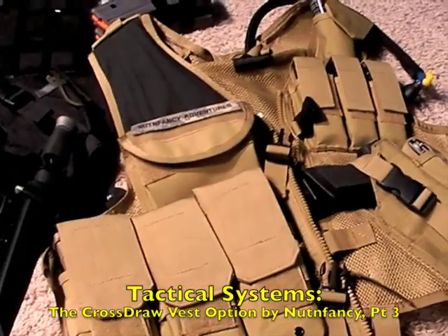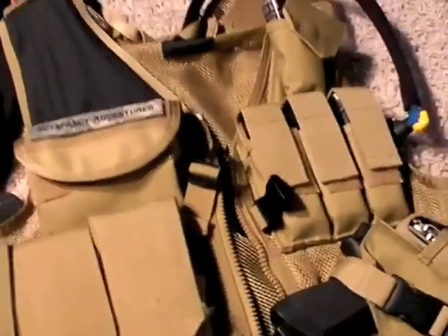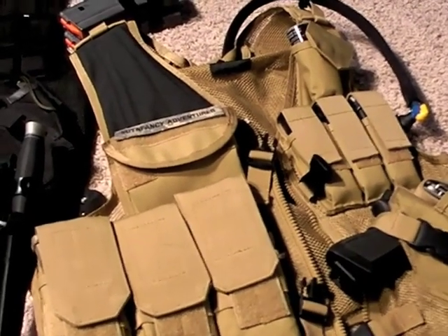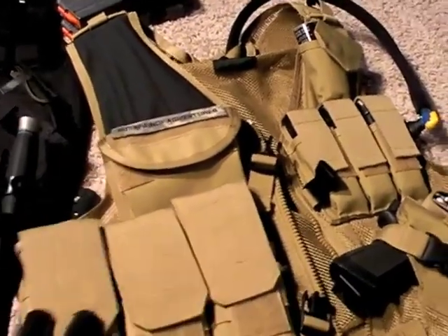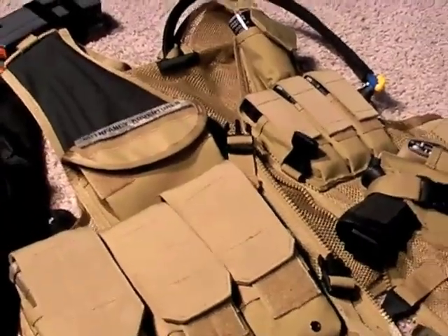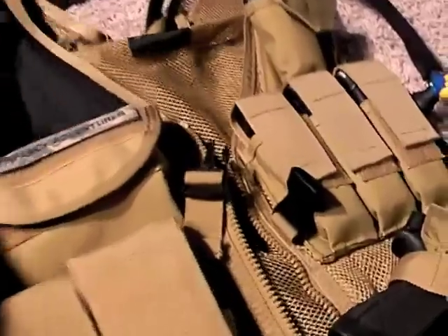This is Part 3 of Nut and Fancy's review of cross-draw vests and my case on how they answer certain tactical loadout situations for a grab-and-go system for both military, law enforcement, civilian sheepdogs. Sorry about the abrupt end of Part 2 — battery died. This is Part 3 and the final part. Let's go to the back of this TacForce Desert Tan vest; there's some stuff I want to show you as part of the review.